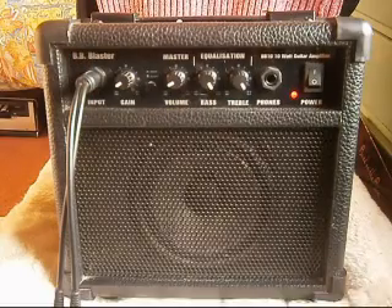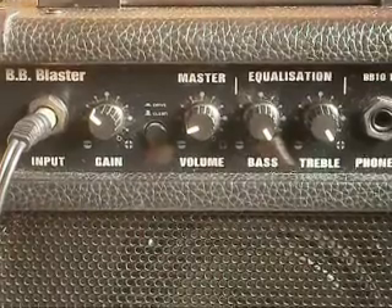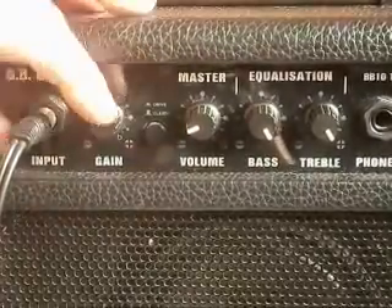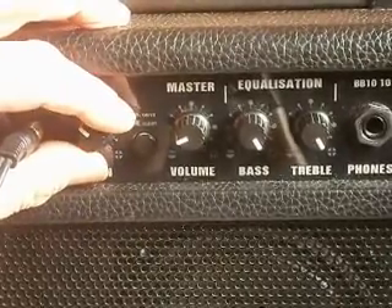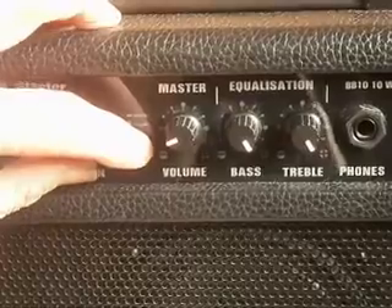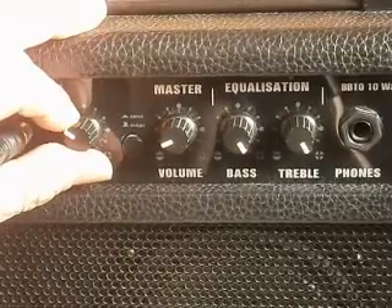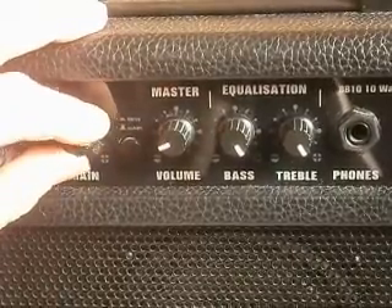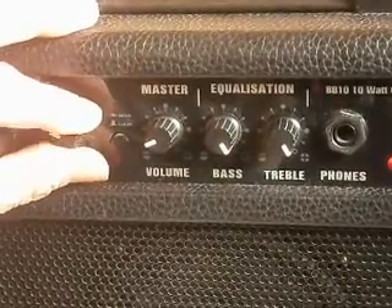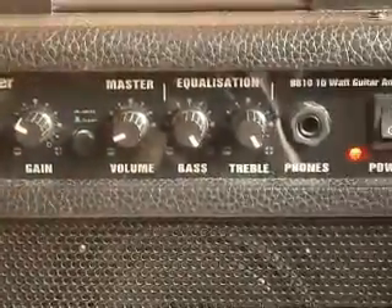And I think that really shows what this tiny little amp is capable of. Here's a closer look at the controls. There's a gain button — you have to press that in. It just seems to put a bit of delay on the notes. This is without gain. This is with gain. So I was playing the song without any gain.